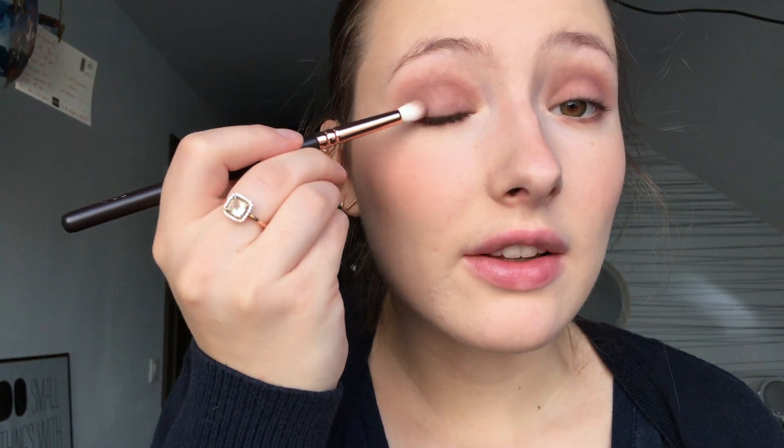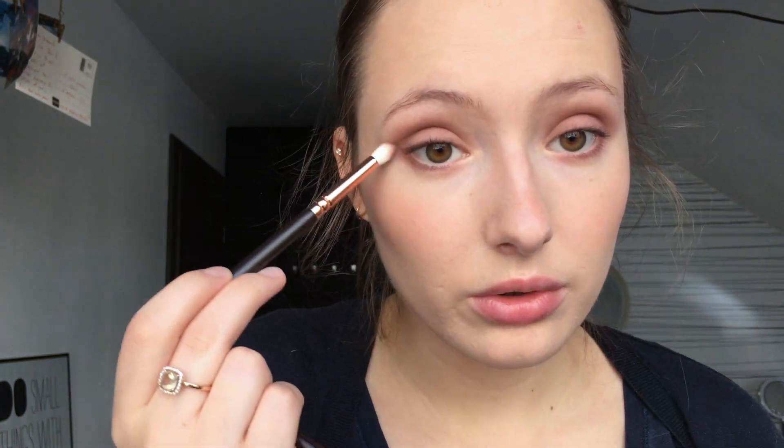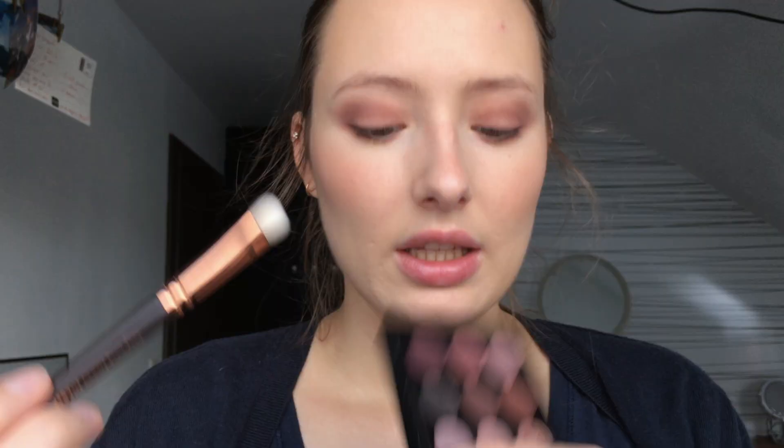Then I'm putting the same shadow in the outer corner, doing my shape again a little bit extended. I try to do the same shape on both eyes. I'm taking back my first brush and blending a little bit of this gray shadow underneath at the outer corner. Now I want a little bit more pink, so I'm going to take 'Star Violet' — this is a really pink shadow with a little bit of shimmer — and I'm going to apply this in the center of my eyelid.